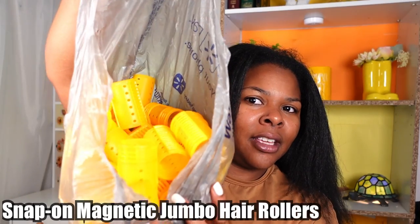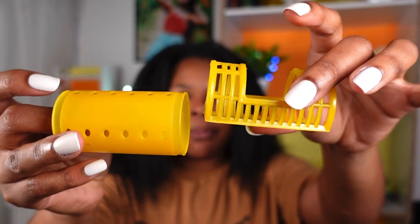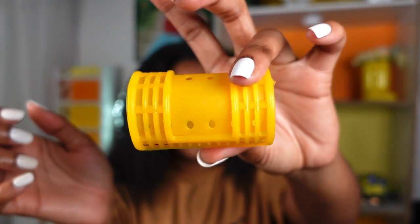Let's go ahead and get into it. I'm going to show you guys everything you're going to need to complete this hairstyle, starting with the rollers. Here are my rollers — I have a big bag of jumbo rollers right here. These are called snap-on magnetic rollers: you just put it right on top, snap it on, and it stays in place. You don't need anything else.